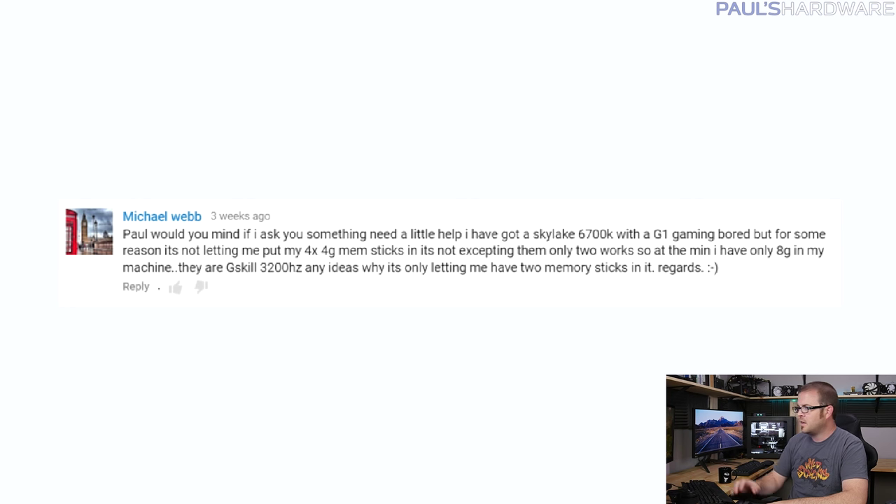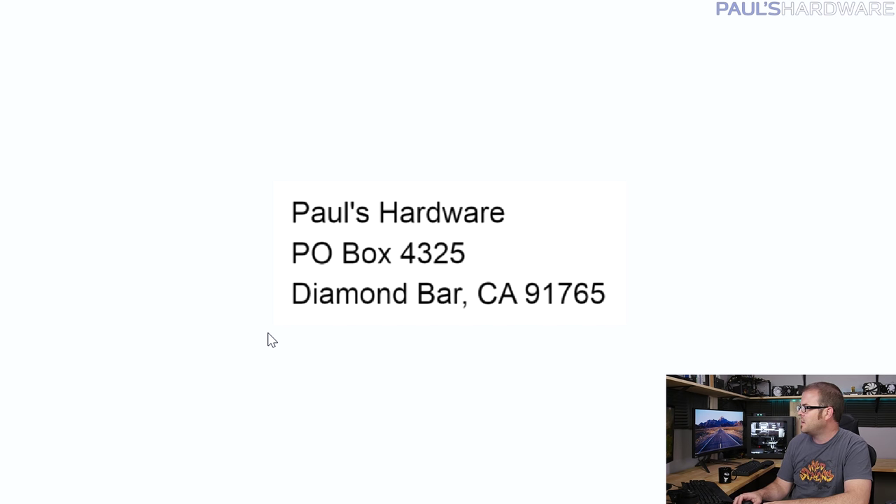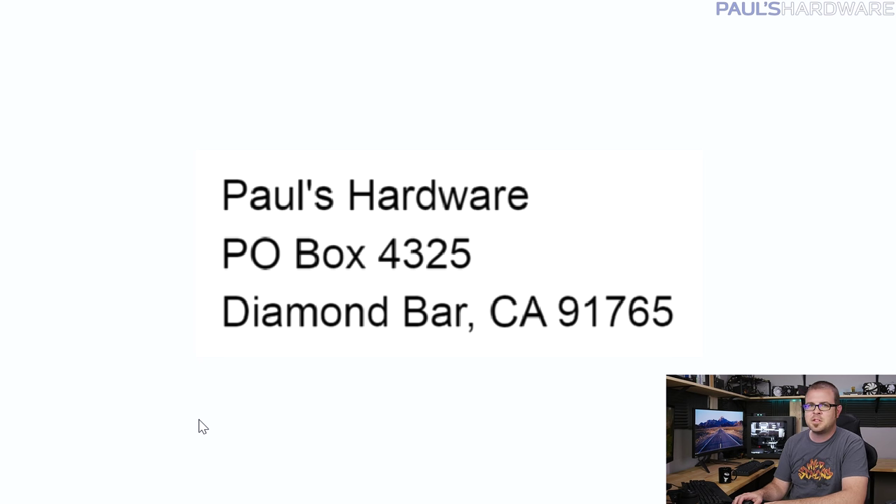From Alex Schwantes — yes, I do have a PO box now. It's PO Box 4325, Diamond Bar, California. I've only shared it with a couple people so far. If you want to send me anything, make sure it's legal to send through US mail, and hopefully not huge or useless. Don't send food unless it's fudge.